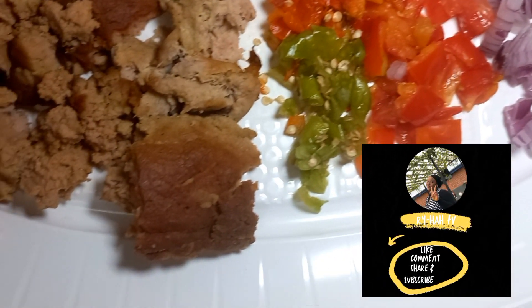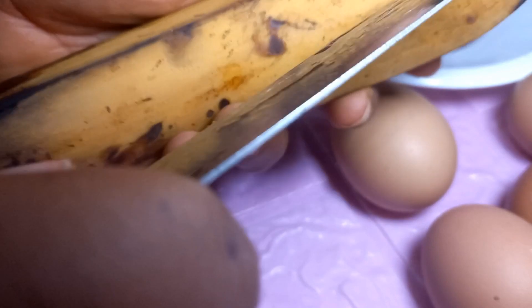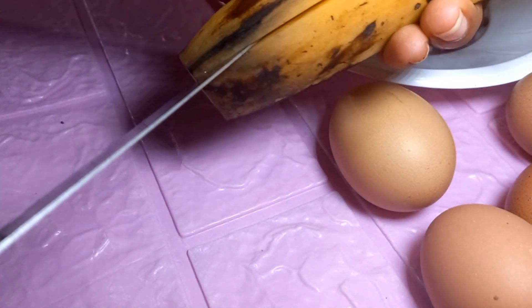Hi guys, welcome or welcome back to my YouTube channel. In today's video, I'm going to be teaching you how to make plantain frittata. The full ingredient list is in the description box, don't forget to check it out.